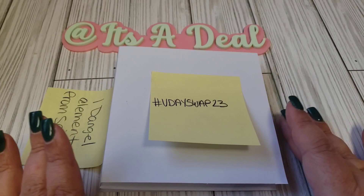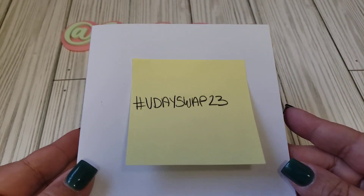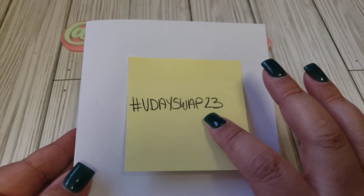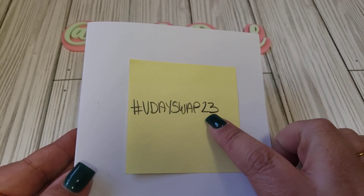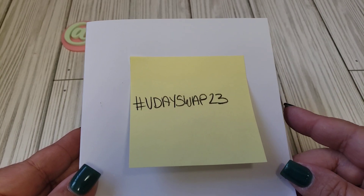All you need is a scoreboard and some paper. As far as the book, this is what is going to be required. It's going to be hashtag VDaySwap23. So when you receive or you do a project share, I would like you to use this hashtag just so everybody else who participated can follow it and see what everybody created.